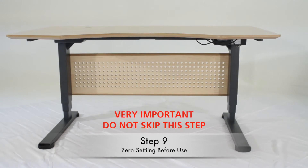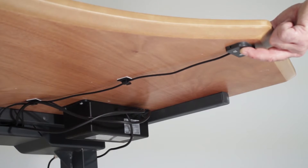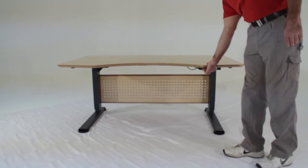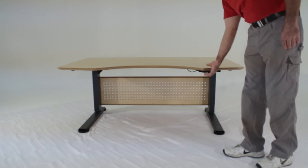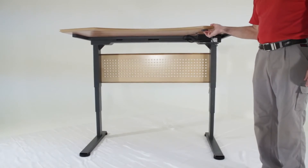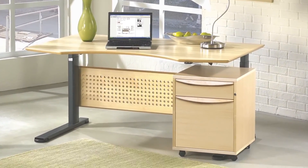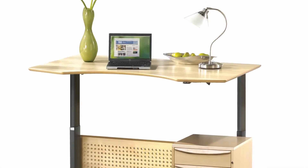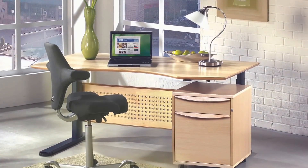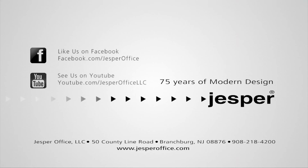Step 9: now we will reset your desk. Press both buttons at the same time and hold for a couple seconds until the desk completely lowers. This is the most important step and should not be skipped. If you do not reset your desk, it will cause malfunctions when in use. Congratulations! You have completed the assembly of your sit-stand desk. You may now enjoy it standing up or sitting down. Thank you for purchasing a Jesper Office product. Please visit our website at www.jesperoffice.com. Like us on Facebook and subscribe to our YouTube channel.